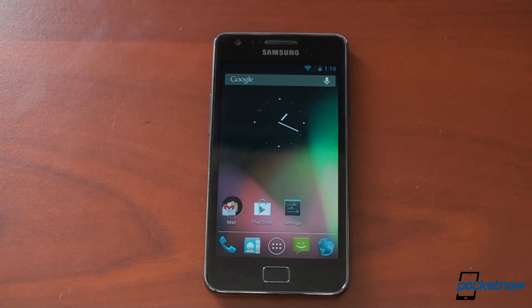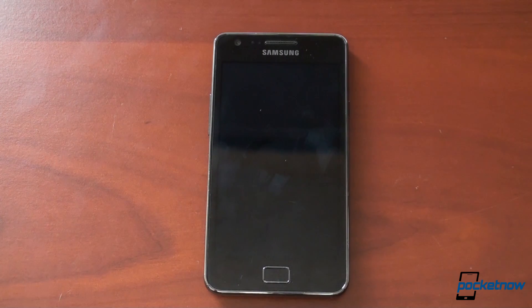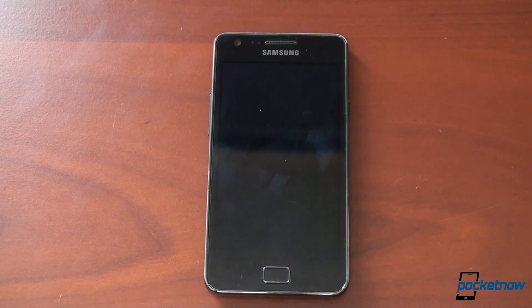Now we've already shown you preview builds of Cyanogen Mod 10 — Jelly Bean for the HTC One X, the Samsung Galaxy S3, and the Samsung Galaxy Note, and we'll put links at the top of the video so you can jump back, because those three devices have very far along builds, especially the One X and the Galaxy S3. If you have either of those devices, I highly recommend you root your phone, put on a custom bootloader, and get the Cyanogen Mod 10 preview because it is blazing fast.